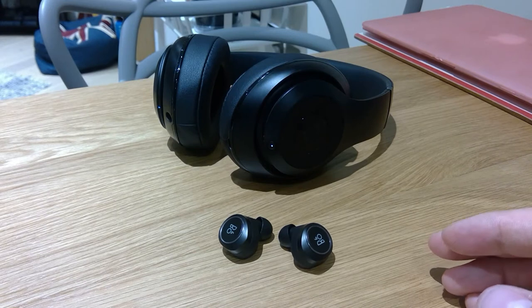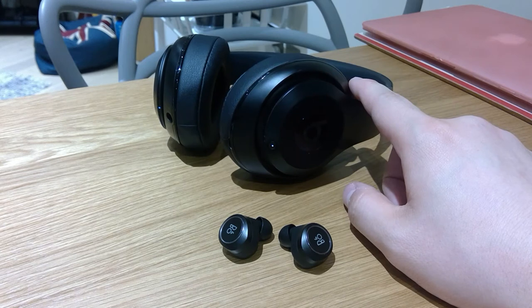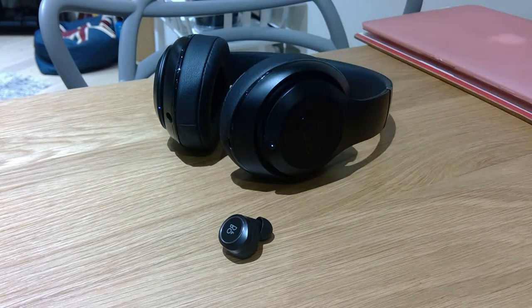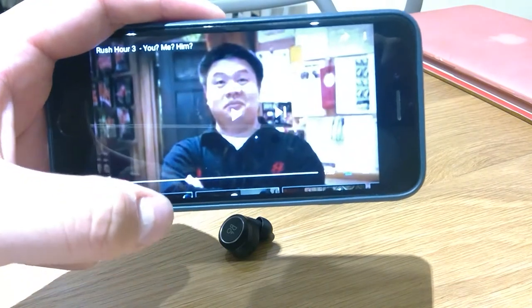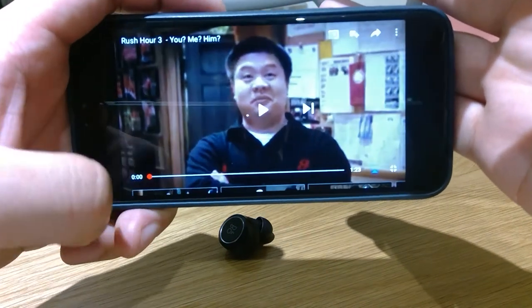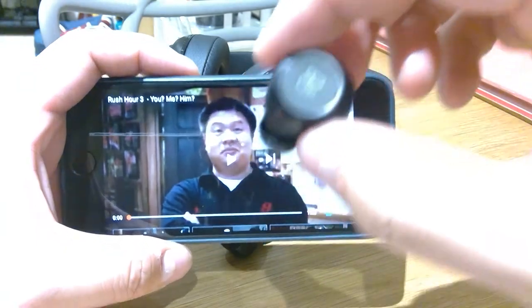I'm going to show you a very short clip from one of my favorite clips from Rush Hour 3, and I'm going to compare it with my Beats Studio Wireless. How I'm going to do that is I'm going to use my right-hand side earbud and place it nearest to my microphone, and then play it for you to see how well the lip synchronization is shown. So let's get it on with Rush Hour 3 — first, we're going to try the Bang & Olufsen E8. So here it goes.